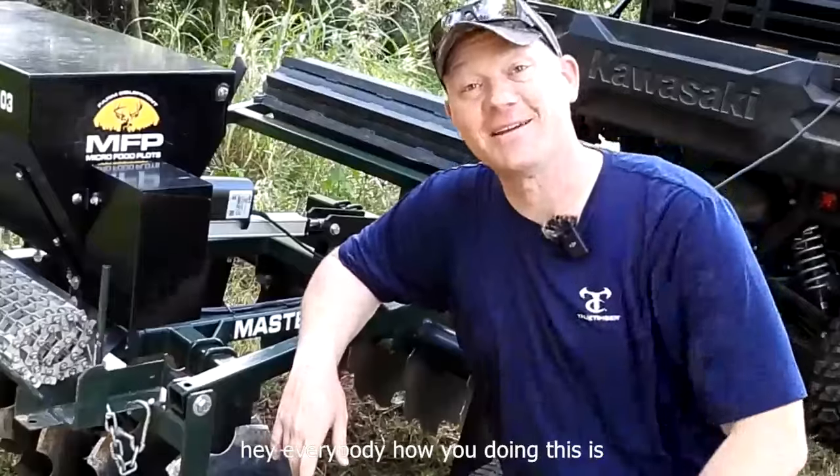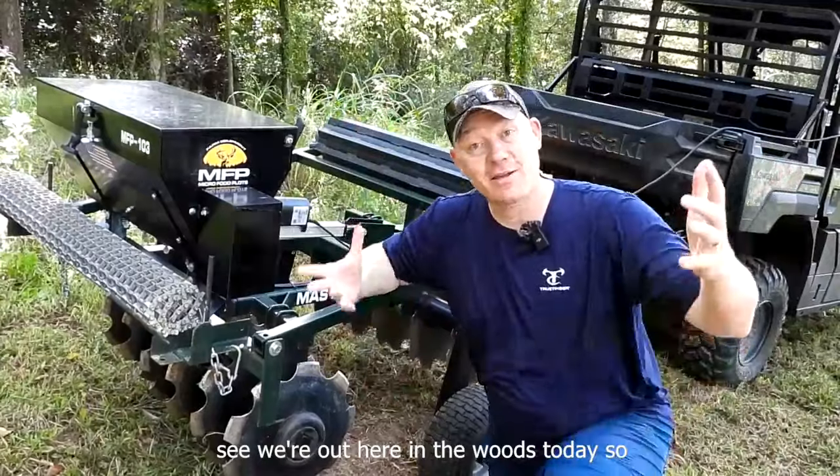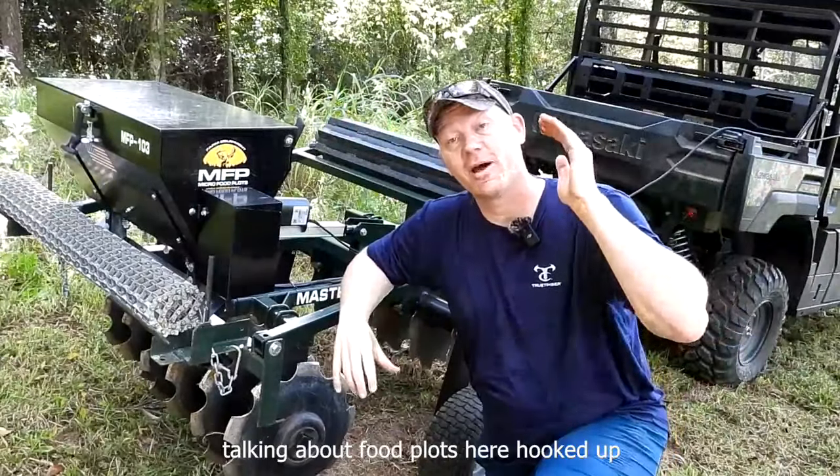Hey everybody, how you doing? This is about to be a really fun video. You can see we're out here in the woods today, so that's always a good day, but today we're talking about food plots.